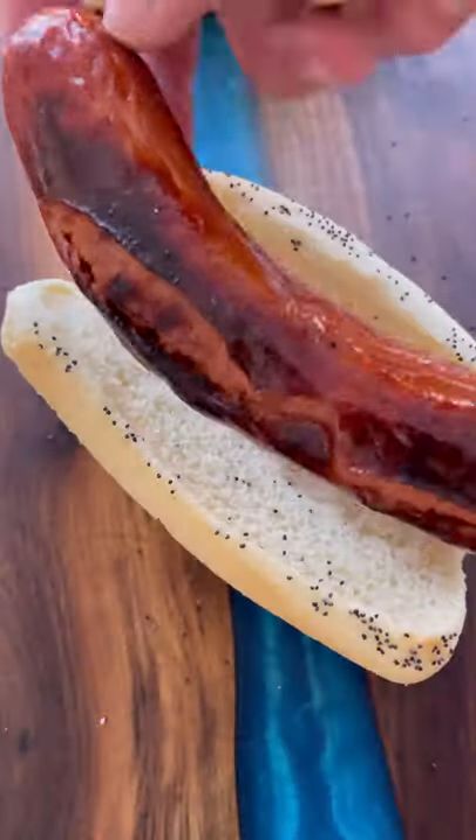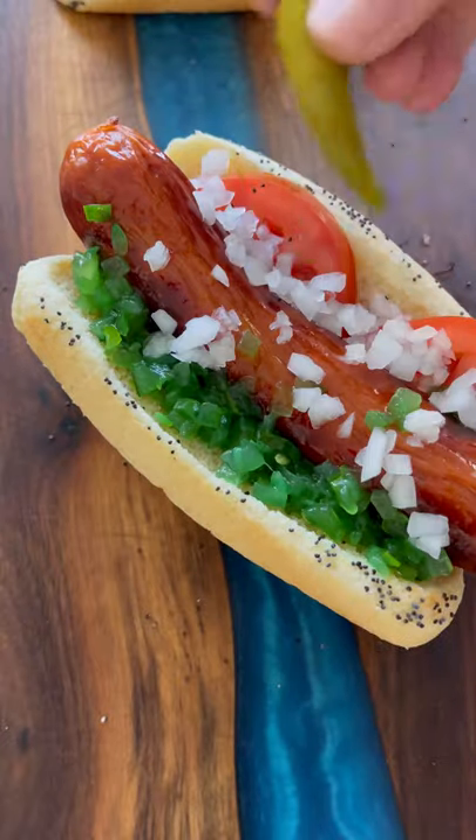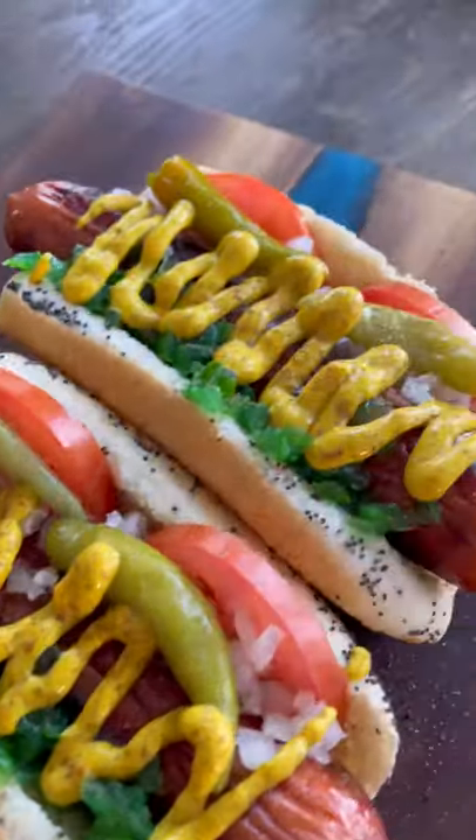I'm going to pop the poppy seed buns in the microwave for just a few seconds to soften them up. Now we assemble: hot dog goes in first, a couple of tomato slices, that neon green sweet relish, onion, sport peppers for a little kick, yellow mustard, and a sprinkle of celery salt — and these hot dogs are ready to go.